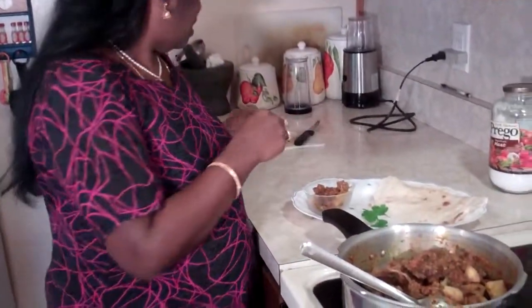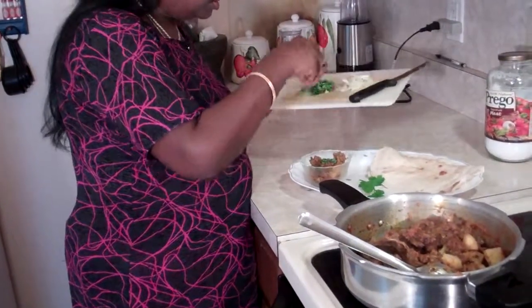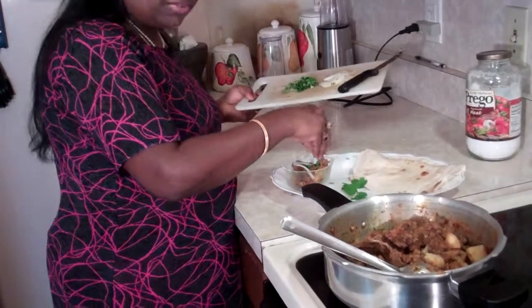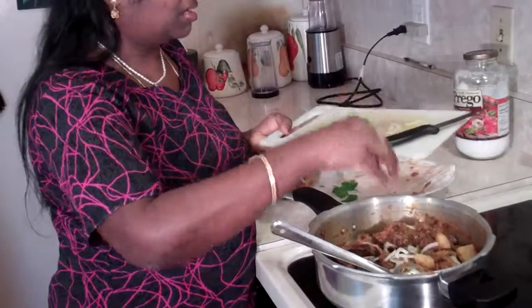Serve it along with some chapatis. I'm going to garnish it with a little chopped cilantro and some chopped onions. You don't even need to go to an Indian restaurant to eat this nice mutton curry with potato. I hope you like it!